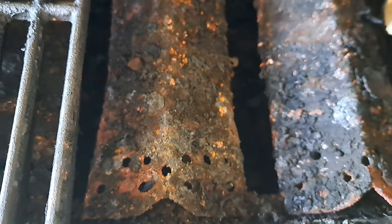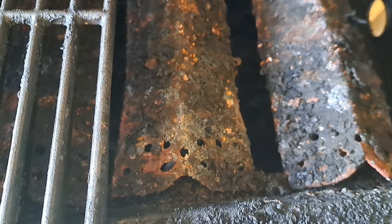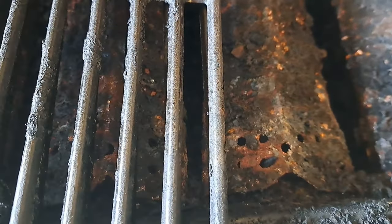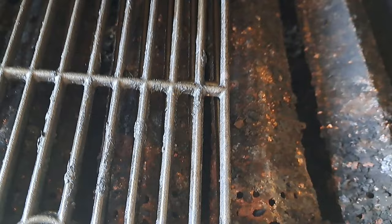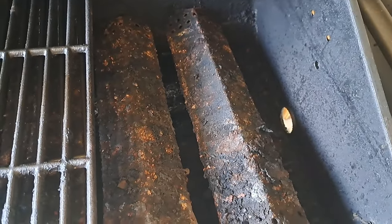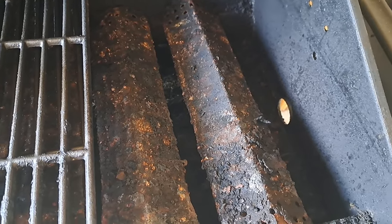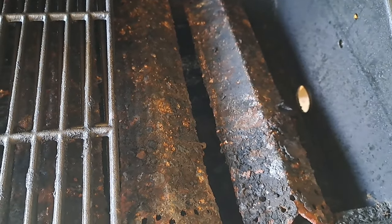This is what typically happens with these heat shields — they get all the grease and junk on them, they're very thin, and they rust out. To rebuild your grill you have to buy those shields and usually the burners at the same time. So you're talking a lot of money, and at that point you're better off spending $60-80 on stuff and getting a new grill.